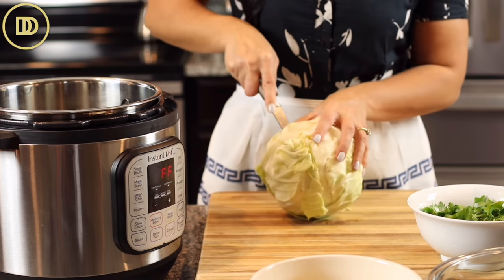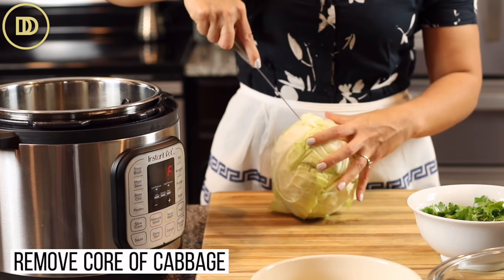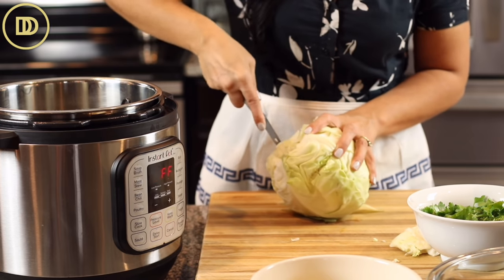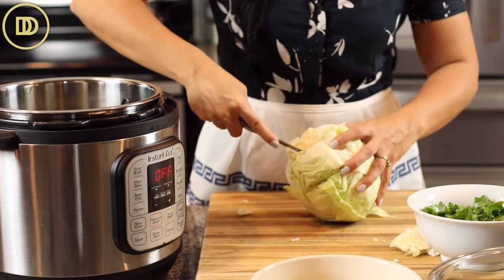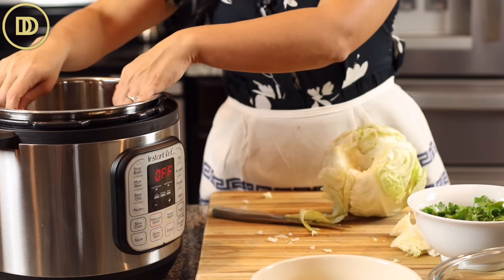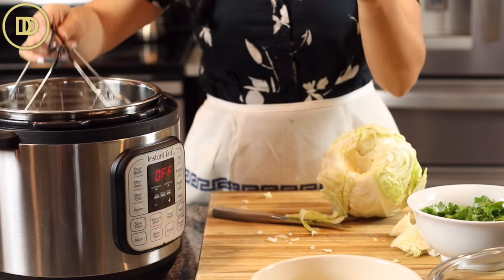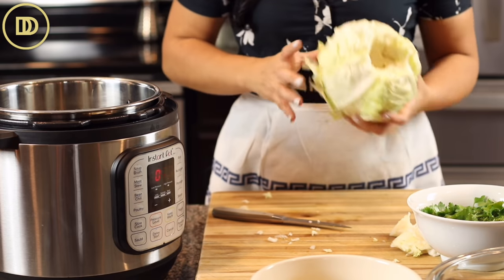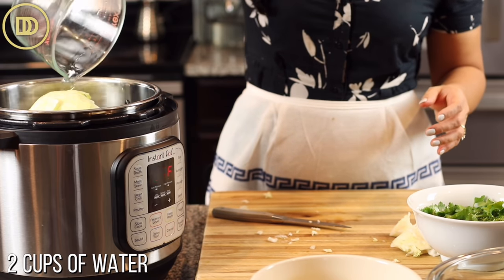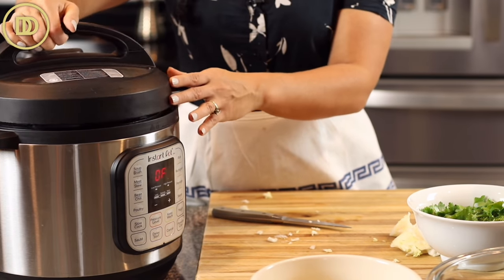My rule of thumb is get whatever is easily available - don't go looking in different supermarkets. We're coring the cabbage, removing the core, which will help the leaves come out much easier later on - but it's a bit dangerous so do this carefully. Place it core side down on the trivet with about two cups of water, put the lid on, seal it, and pressure cook on high for nine minutes.